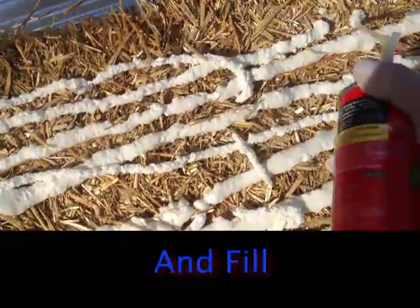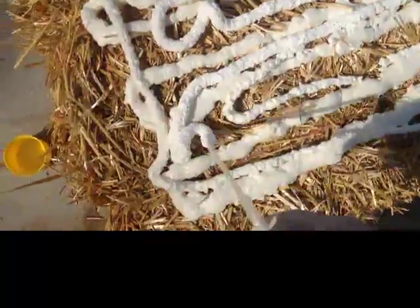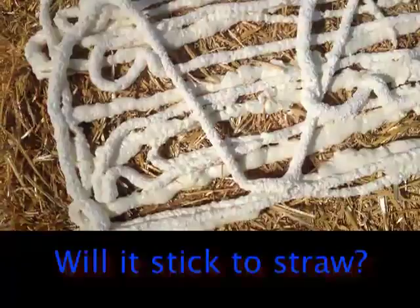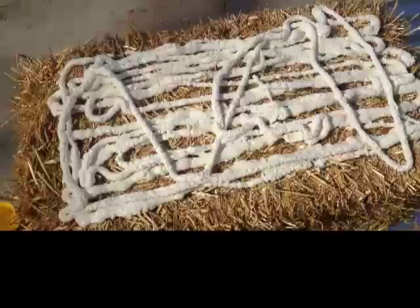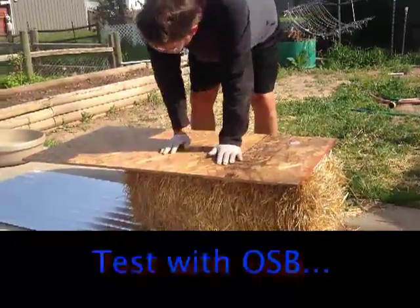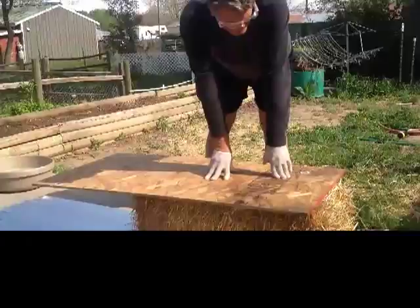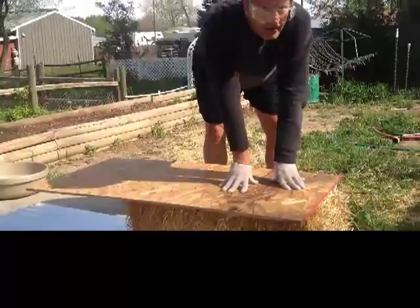I'm putting a good coat on just to see what happens. The new can is a little fresher. If I'm thinking right, what's going to happen is this foam is going to bond the chipboard to the bale. I'm just going to squish this on here like that and let it set. Probably ought to put a little bit of weight on it so it's secure.